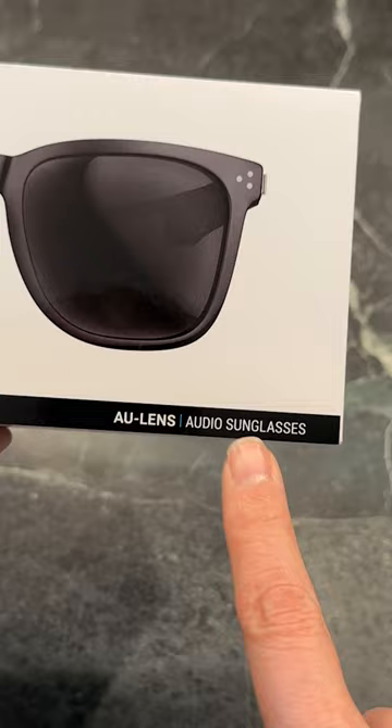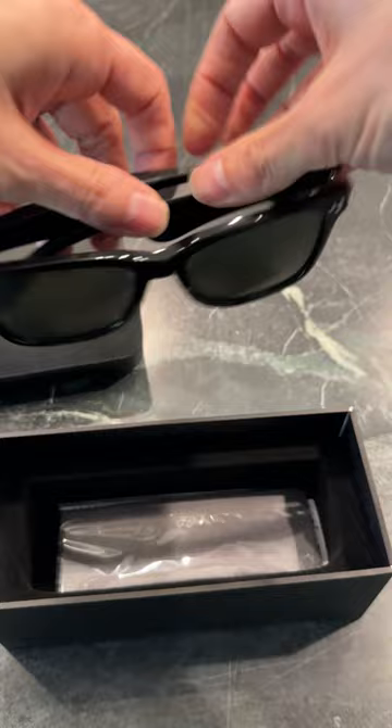Nice glasses case. These are the glasses themselves. Well look at here — they're pretty thick right here.